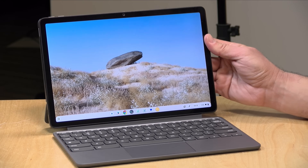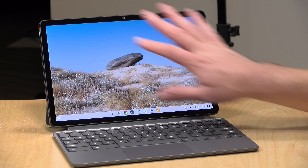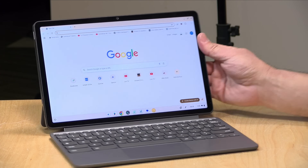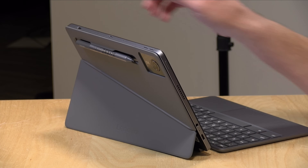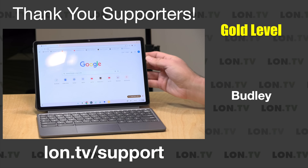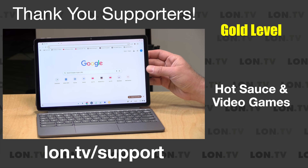For $349, you get a nice 11-inch tablet with a touch display, a keyboard and a trackpad, a very nice stand that attaches to the back, and a pen. And the performance is actually pretty good for what they're charging here.